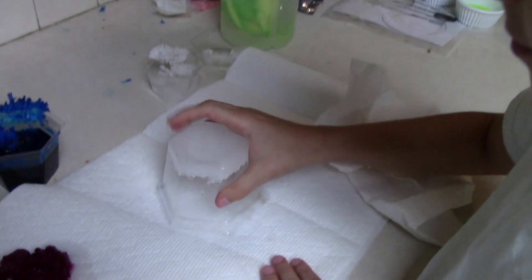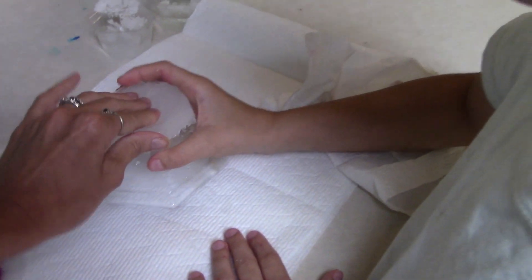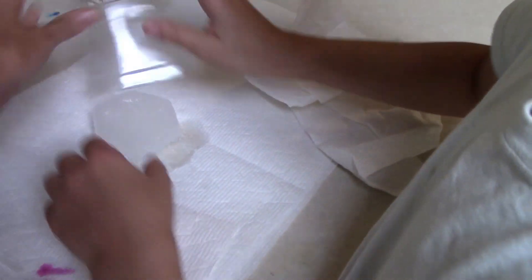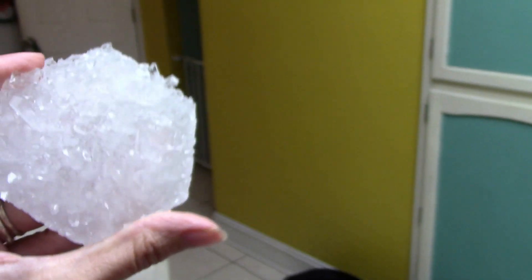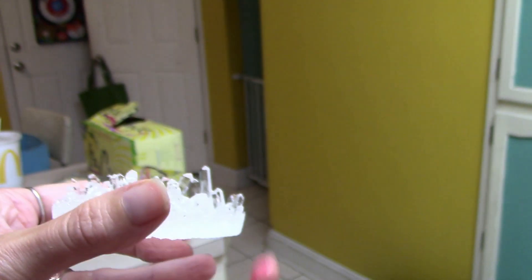We can use those broken pieces to decorate. That's really pretty — look at this one in the light. It shimmers! This one is like a crystal garden.